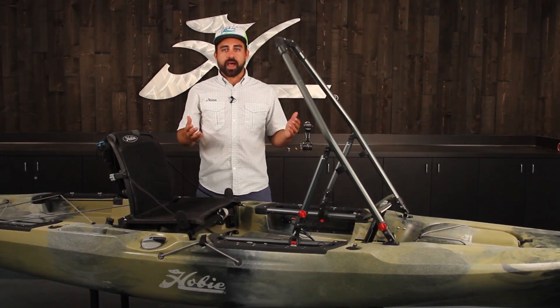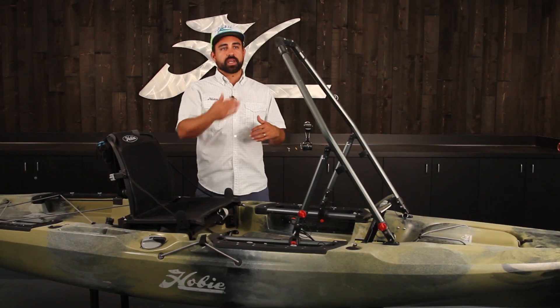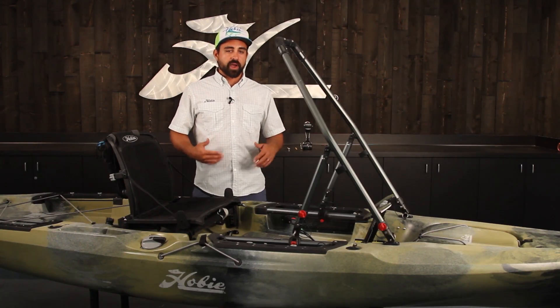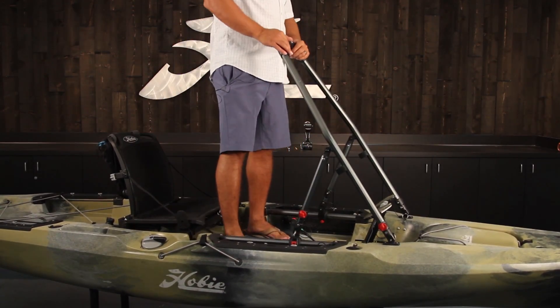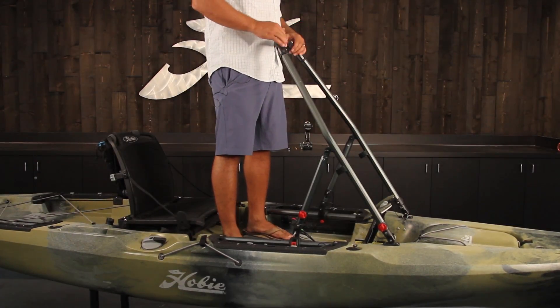Now you're ready to get in the kayak and test the fit as you're standing. You want the center tube to hit you right about the belt line — a little above or a little below, whatever you prefer is fine, but that's a general reference. With your feet on the standing pads, get in the kayak and mock up that it's going to hit you right about the belt line. And this looks good.